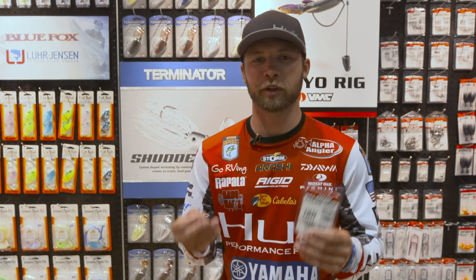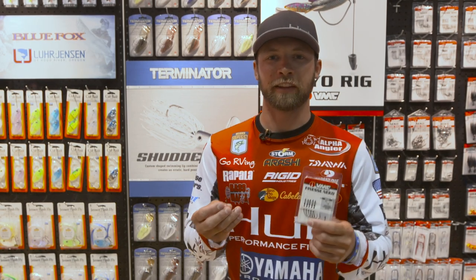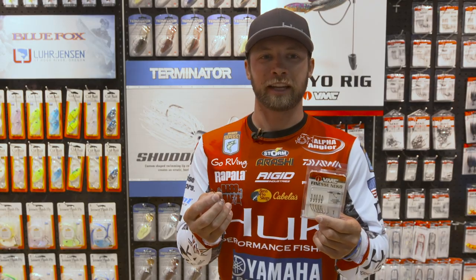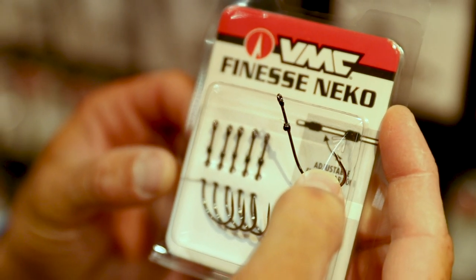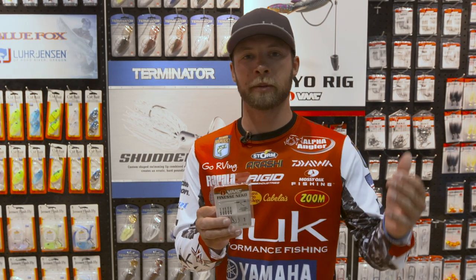Hey everyone, Brandon Pawlonek here showing you guys some more new products at ICAST 2018. This is one that we worked on for a long time, one that I'm super excited about, and I've already been putting money in my pocket with it — it's the new Finesse Neko hook from VMC. Last year I won Sam Rayburn on the original Neko hook and the weedless Neko hook.